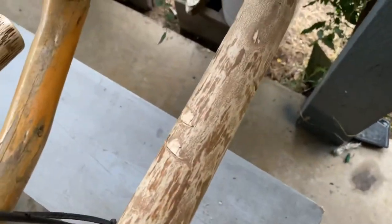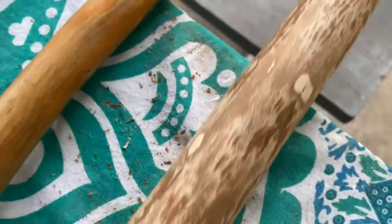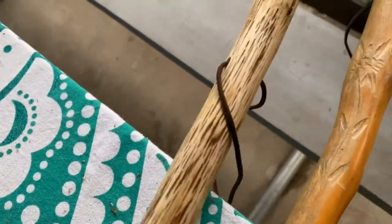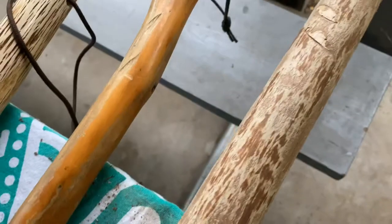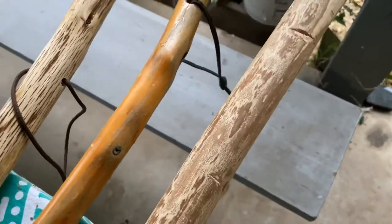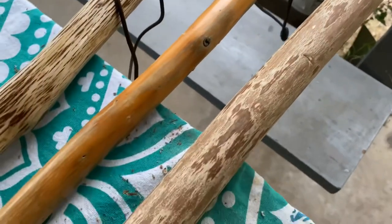I'm looking — this has a lot of imperfections, which is what I'm looking for. That natural kind of coloration. You can see that's just from sanding and then some lacquer. So follow me along and I'll show you the different steps.